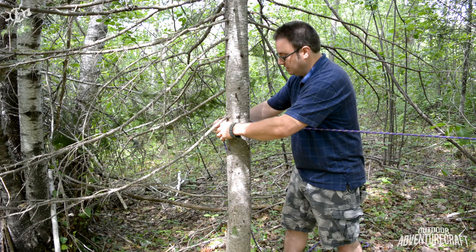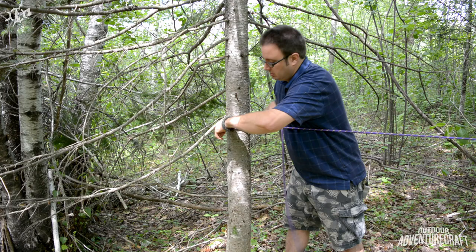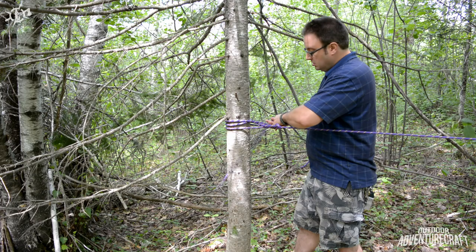So I'd come around the tree — there's my once, twice, underhand. Go back through the video if you need to see it — underhand through both my loops.